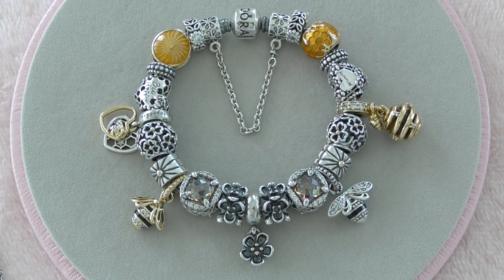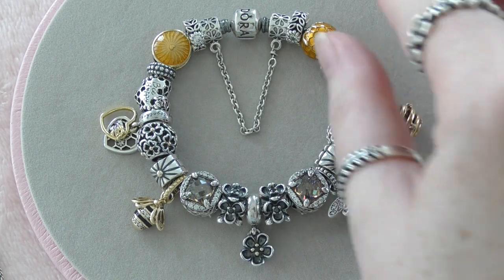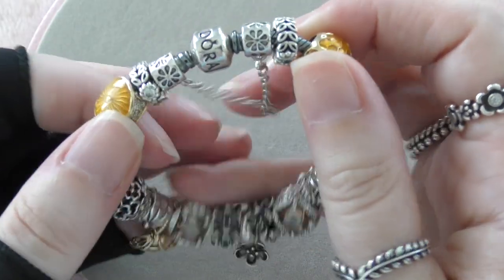Hi Pandora friends, my name is Leanne and I'm mad for Pandora. Welcome back to another video. As you can see, today in front of me I have my beautiful bee bracelet. I'm calling this my bee happy bracelet and it definitely makes me happy. The colors are just so beautiful and vibrant — it's just such a nice bracelet to wear. I also have accessories so I will be showing you those as well.